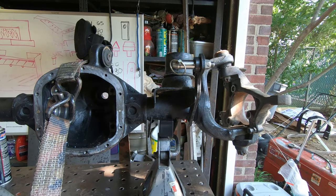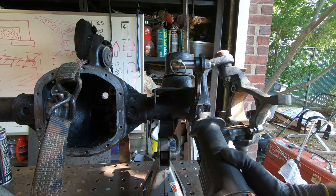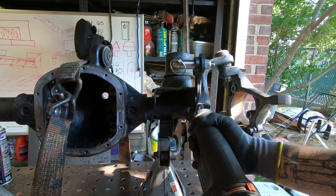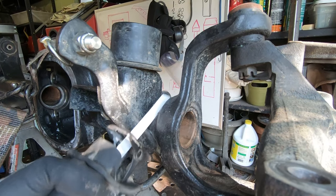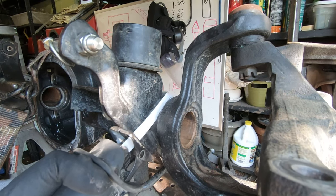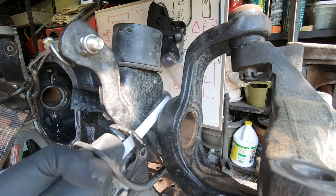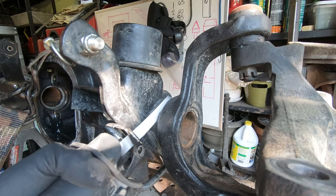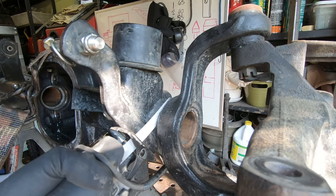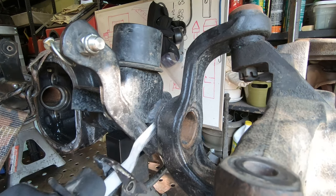If you're not doing the cut and turn, skip ahead to the rebuild portion. I've strapped the axle housing down to the bench so it can't rotate, and I'm cutting the ends of the axle tube with a sawzall. A horizontal bandsaw or portaband would be ideal, but the sawzall did a good enough job. An angle grinder would have been preferable but wasn't large enough to cut through the housing.